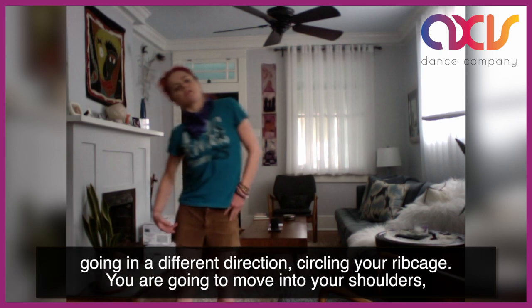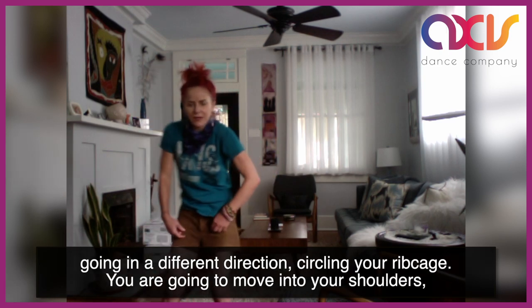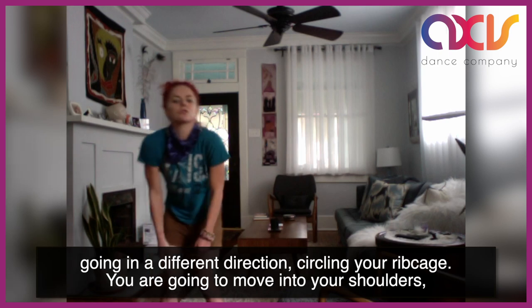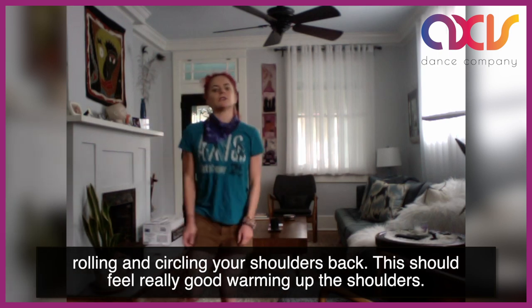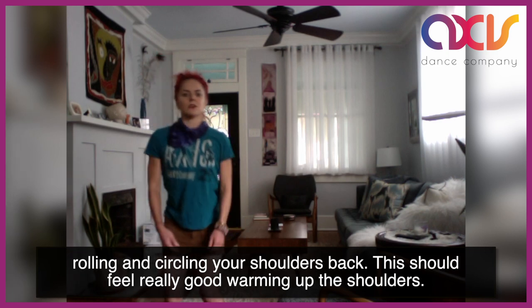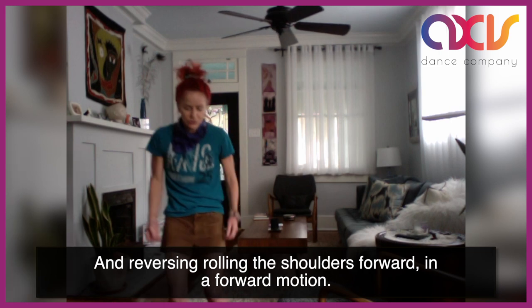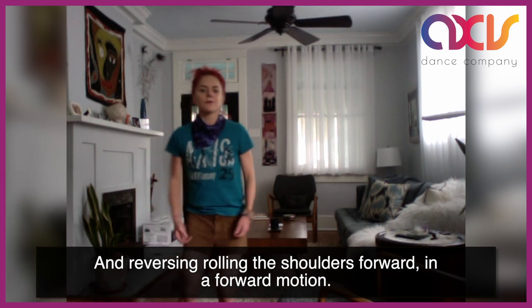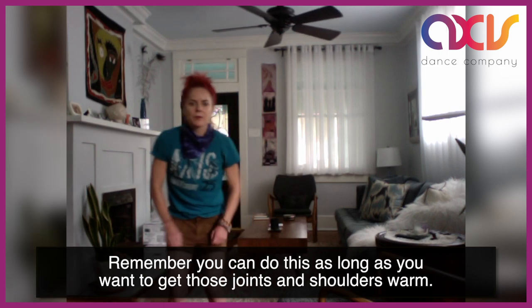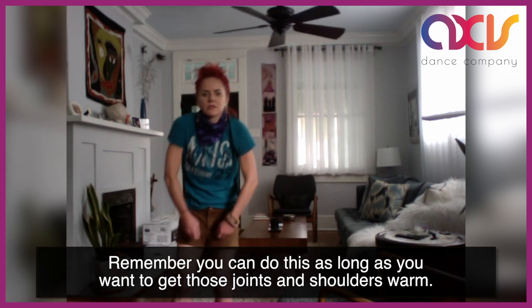When you're ready, you're going to reverse it, going in a different direction, circling your ribcage. You're going to move into your shoulders, rolling and circling your shoulders back. You should feel really good warming up the shoulders, and reversing — rolling the shoulders forward in a forward motion. Remember you can do this as long as you want to get those joints and shoulders warm.